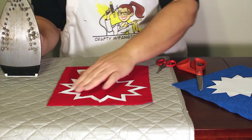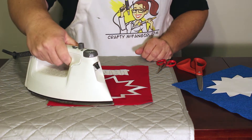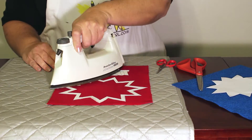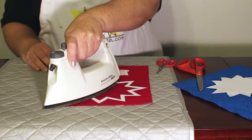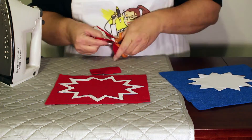Put the larger star and THWIP adhesive side down on the red felt and iron. Then trim out each piece and peel off the paper backing.